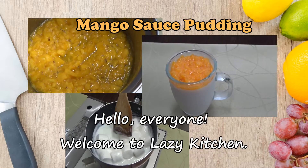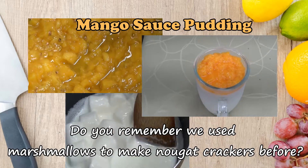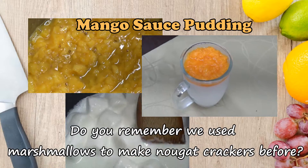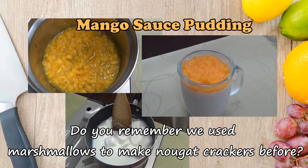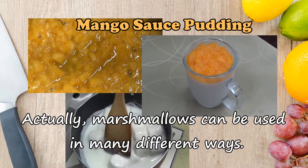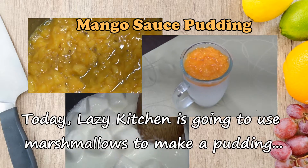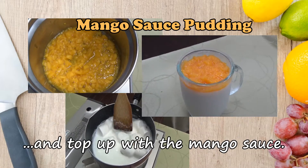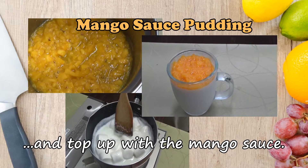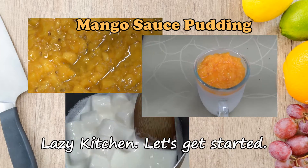Hello everyone, welcome to Lazy Kitchen! Do you remember we used marshmallows to make nougat crackers before? Marshmallows can be used in many different ways. Today, Lazy Kitchen is going to use marshmallows to make a pudding and top it up with mango sauce. Let's get started!